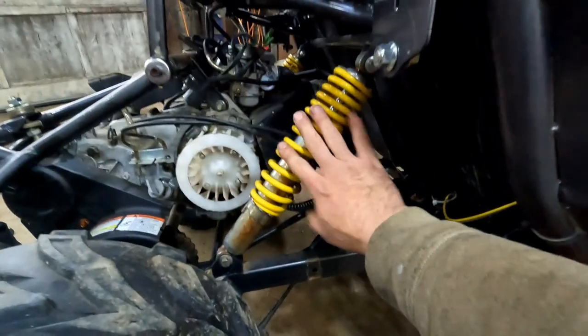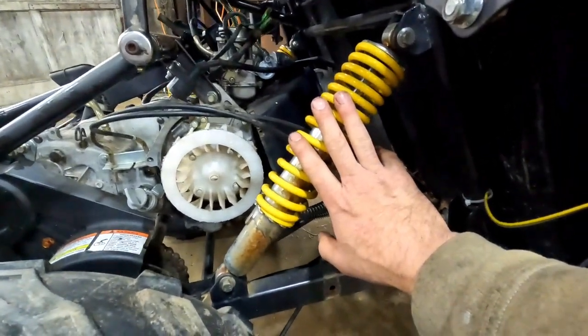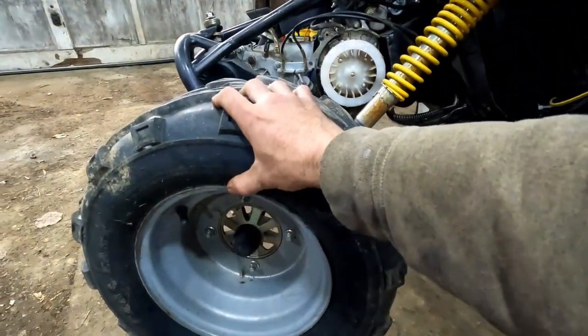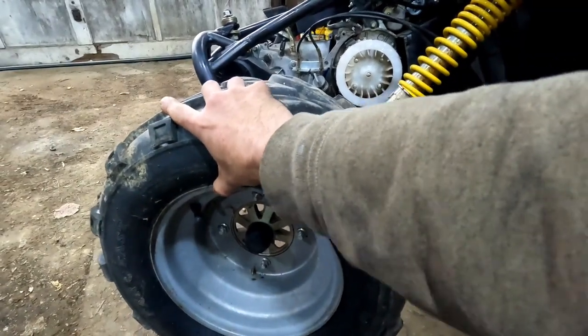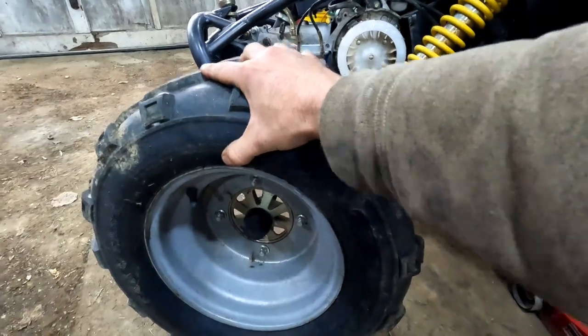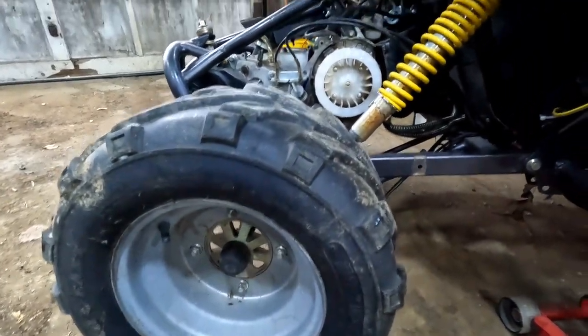I'm going to pull the wheel off and the shock off just to give more room. You could probably get by without it, but it'll be a lot easier with these guys out of the way. The spindle on this guy looks a little worn and the nut is loose. We'll see if we can tighten that up, but anyway let's go ahead and cut into this and see if our one-way bearing is shot.